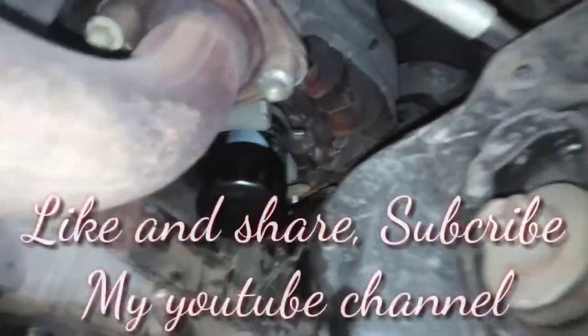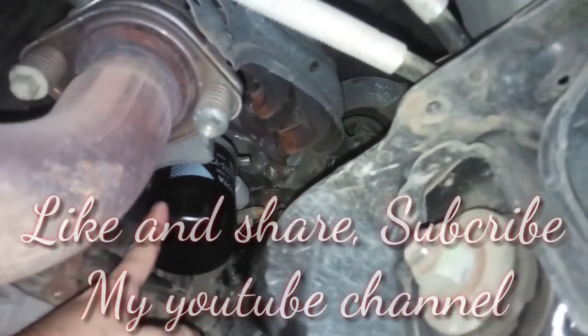At ito yung gasoline engine — dito yung location nya. Tinilitan ko na yan kahapon — bago na yung oil filter na yan.